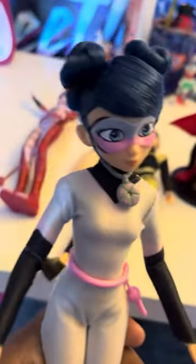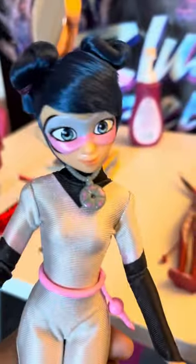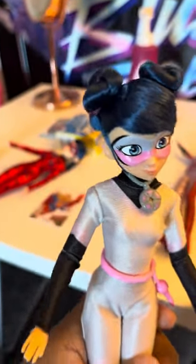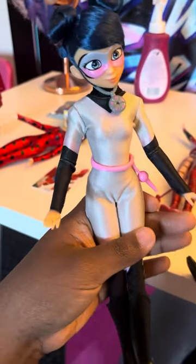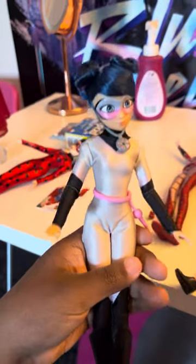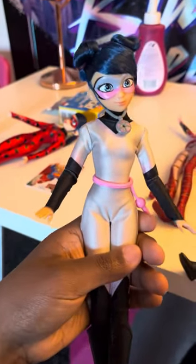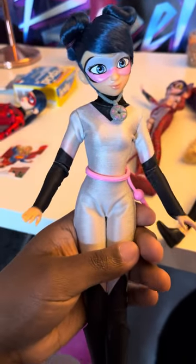I'm glad that I have this collection, and this collection of Miraculous Ladybug was released in 2023. I'm so glad that I got her before it got super expensive, because I don't like very expensive things. And this is really easy to get.